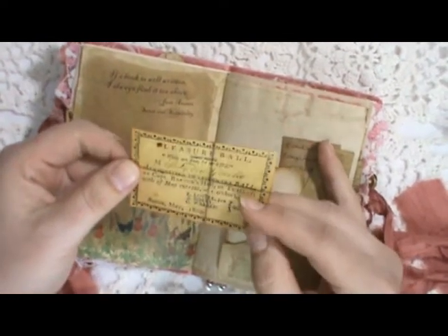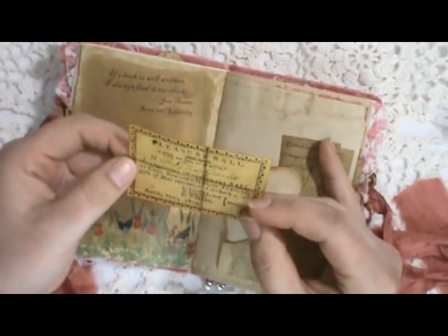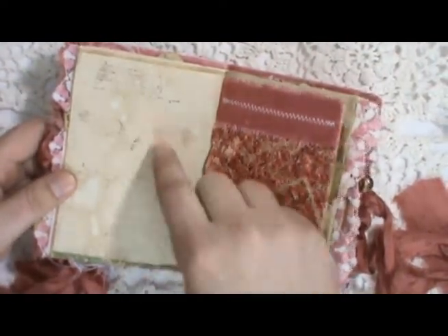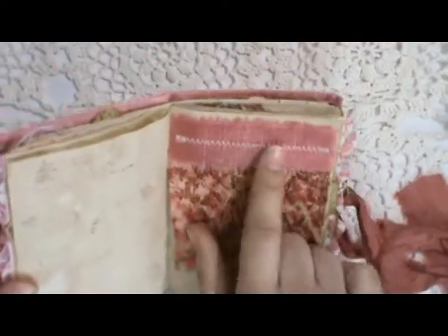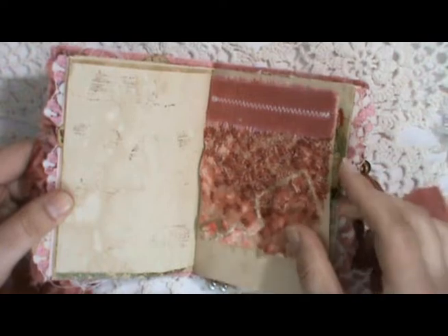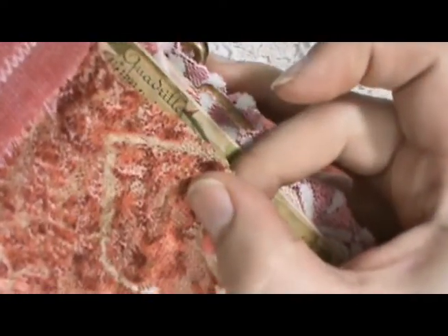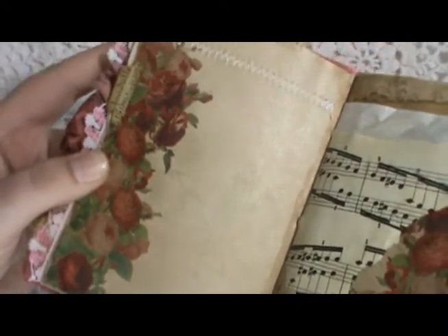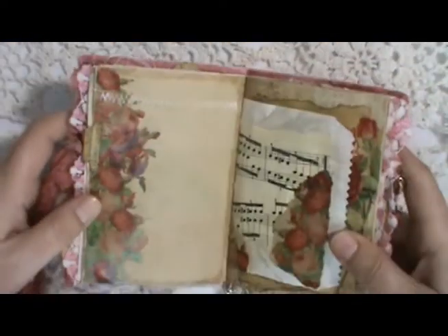And this is a ticket from 1809 — 'It's requested to attend the ball at Captain Barton's Hall' — just a little ticket for a ball. Some more stamping with music notes and a fabric flip with some of the velvet from the cover and the mesh fabric. Another tab from the kit. Another page from the kit — there's lots of shimmer on this one from the Perfect Pearls in the tea water.